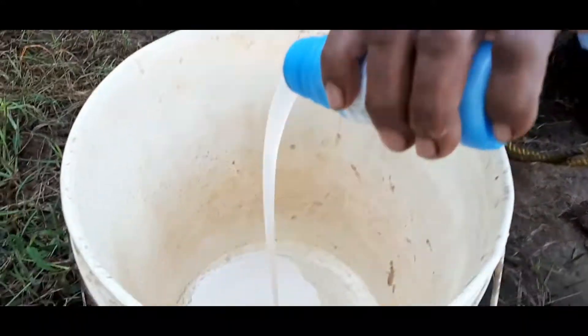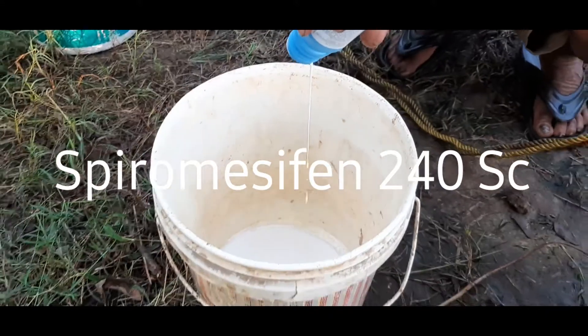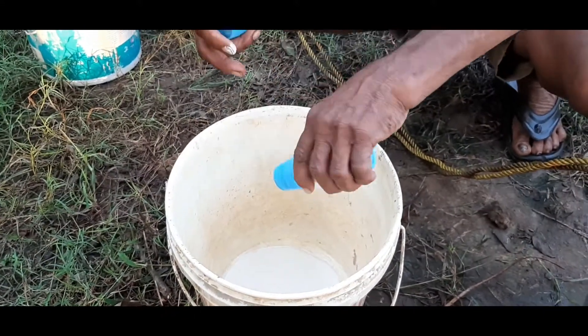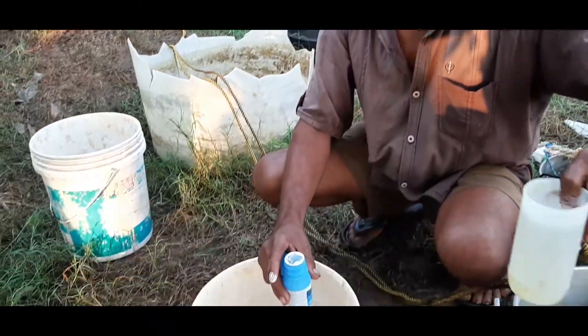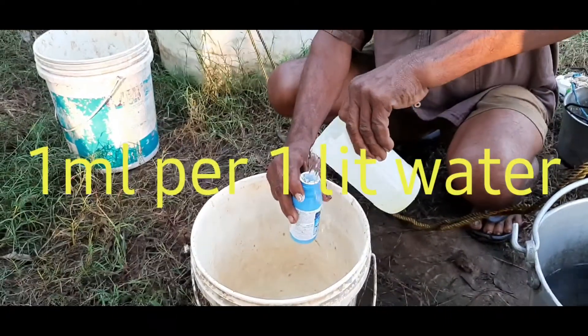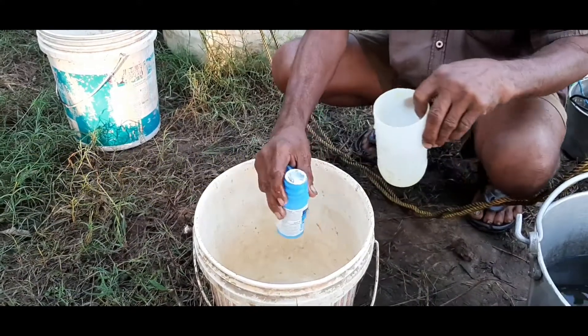Today we will see about Bayer company Oberon insecticide. We will see what exactly Oberon is used for, what kind of insects it will control, what is the dose, how to use it, what are the different crops, and how it is good for the environment. We will check all of this in this particular video.